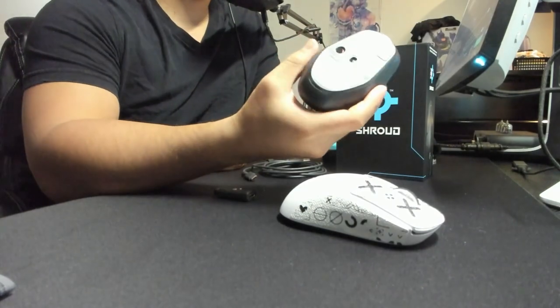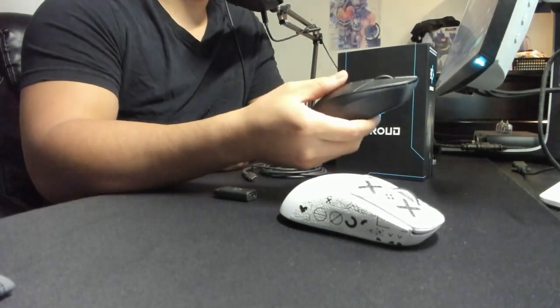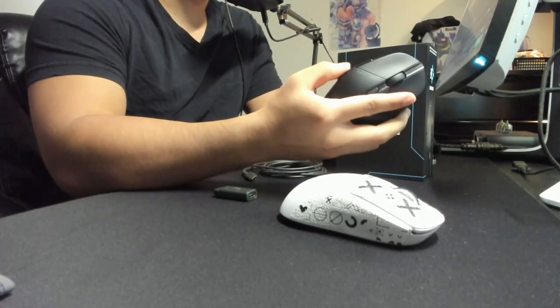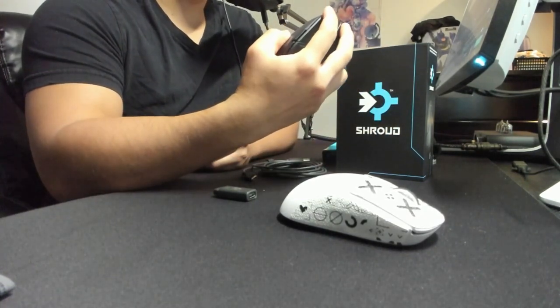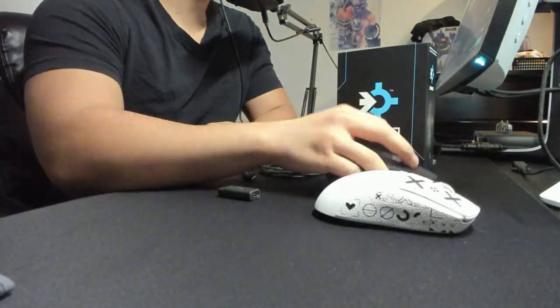So as far as I know, in terms of the build quality and everything, it's really solid — feels like a normal Logitech mouse, really difficult to squeeze it. The side buttons are super weird. These clicks are also kind of crispy, definitely more crispy than a super light, which is really nice.